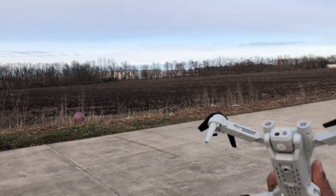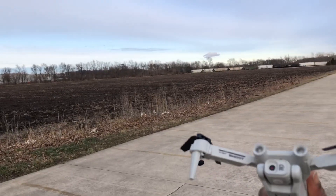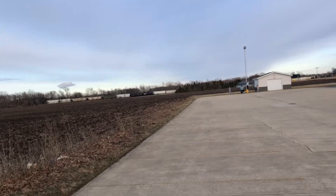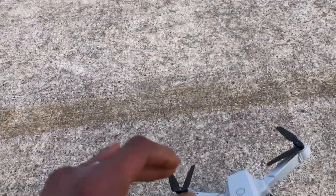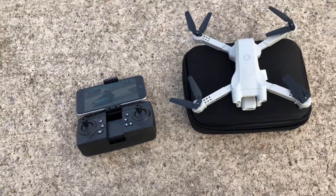Second test flight done. Definitely if you're interested in picking this up, I would say get at least the two-battery version so you get a decent amount of flight time — about 12 to 13 minutes with two batteries, which is not too shabby for 20 bucks. I'm happy with it. I'm your boy Drones or Dogs — don't forget to like and subscribe, catch you guys in the next episode. Deuces!